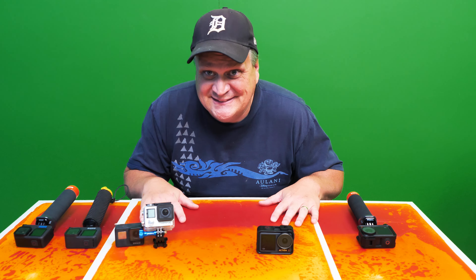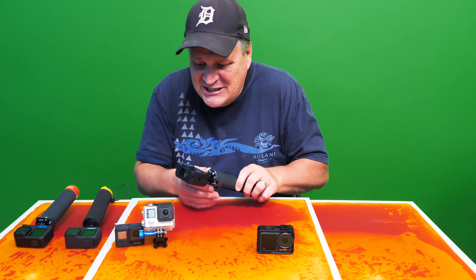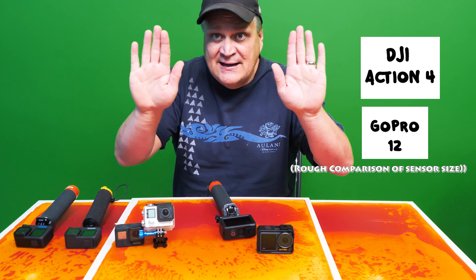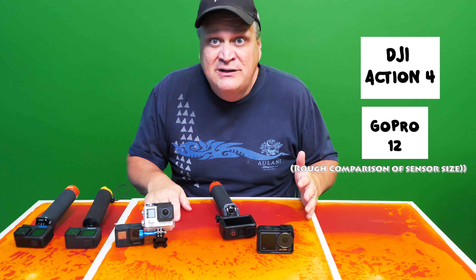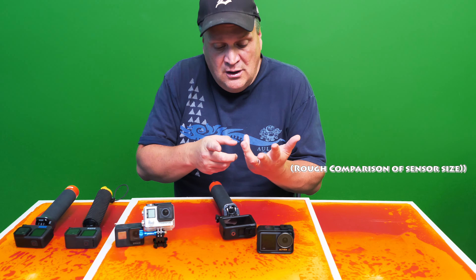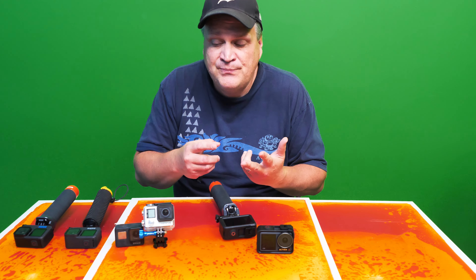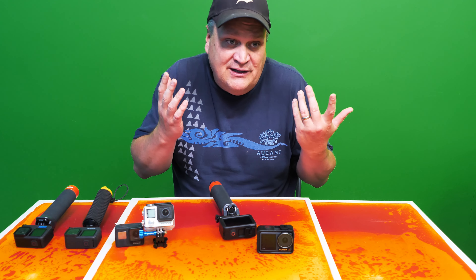Sorry for the physics lesson. What does this mean for the DJI Action 4? Why is it better? It's got a bigger sensor, so that dynamic range has expanded. And you get that without really giving up battery life that I've noticed. It doesn't have recording limits — I record at 4K at 60 frames per second and it never shut off. So that's great.